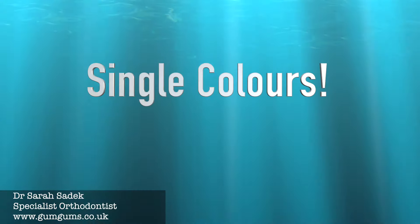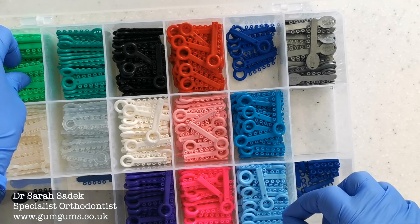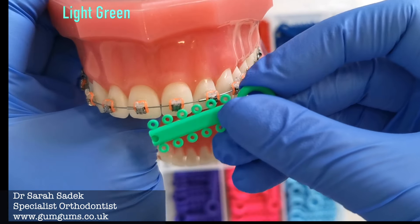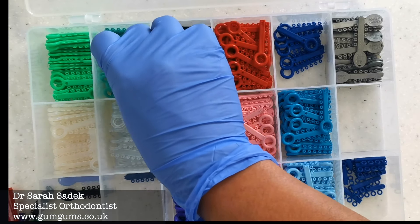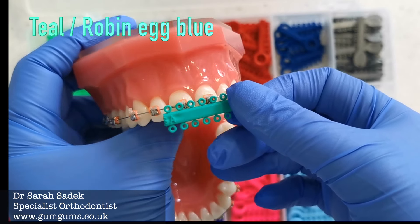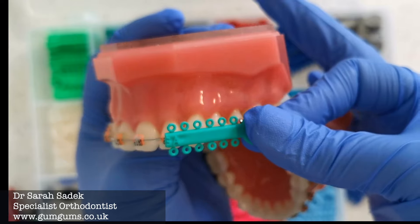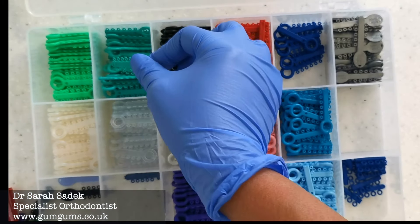In this video we're going to look at single colors and how you might decide to go about picking these when you next go to your orthodontist. The first color is light green — I really love light green, it's a bright, happy, very spring-like color that you can match with outfits. Here we also have teal, or Robin egg blue, which is a really beautiful and unique color that goes well with various outfits.